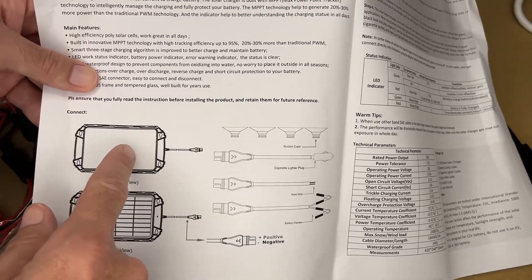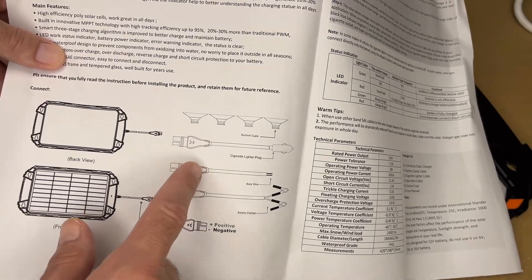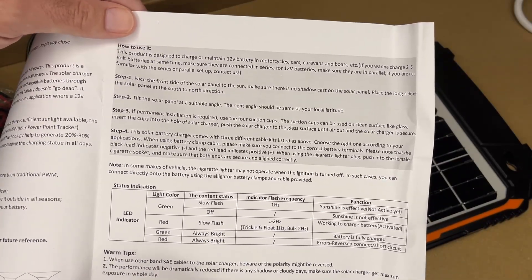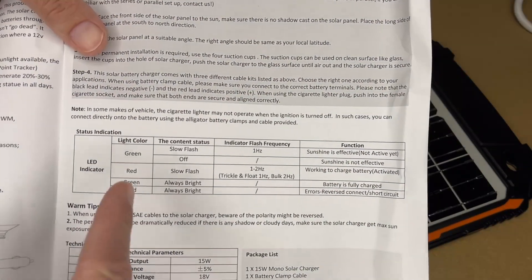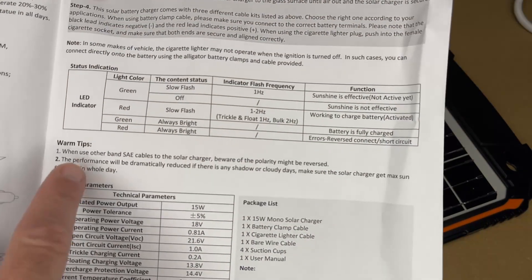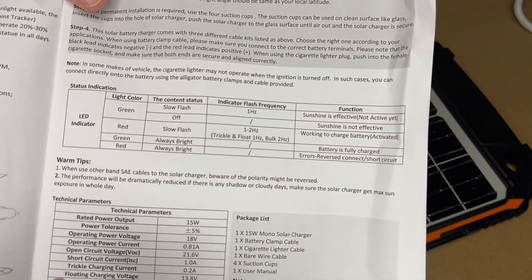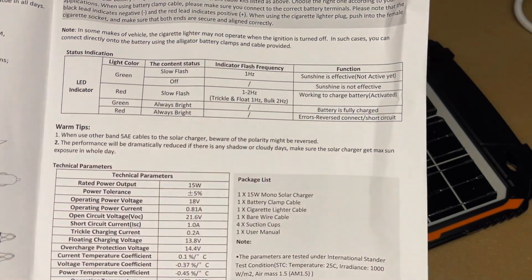The components include the solar panel, which comes with an SAE plug, and then adapters for a 12-volt socket, bare wires, or battery clamps. It has instructions on how to use it — it's best to tilt it facing the sun, and it has suction cups for mounting. The LED indicator will either flash, be solid, or be off to indicate different functions. Something to keep in mind: SAE cables can be reverse polarity, so if connecting to other circuits make sure the polarity is correct — you can get polarity reversers. Performance will also be reduced in cloudy conditions.